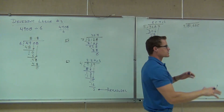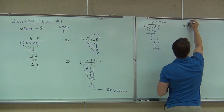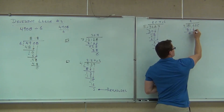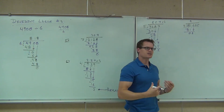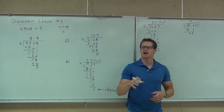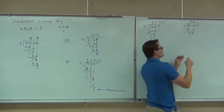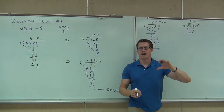Next one: 9 doesn't go into 8, but it does go into 81. Nine times. We multiply and get 81. When we subtract, we get 0. We bring down the 6, and this is the case we just talked about — 9 doesn't go into 6, it's less than that. So we put that 0 up top. Do you have a 0 up top? If you bring down a number, you have to write something on top — if it's 0, that's okay, but you have to write something.